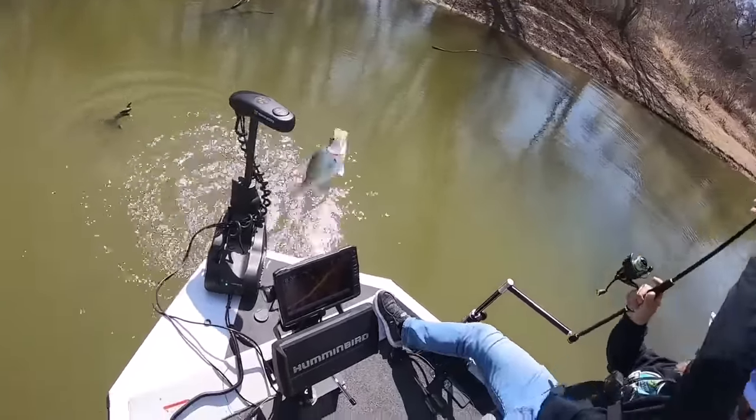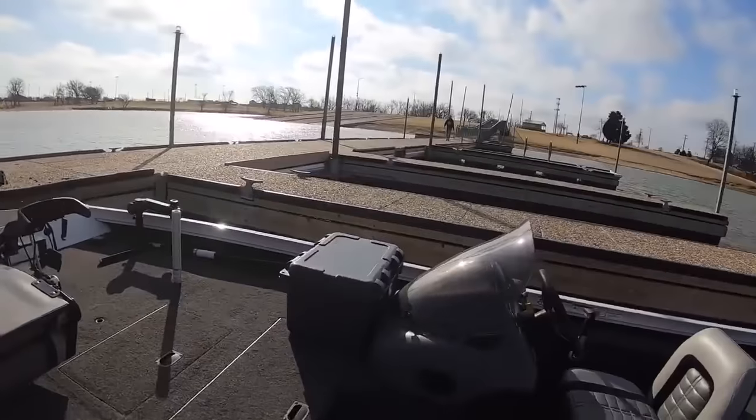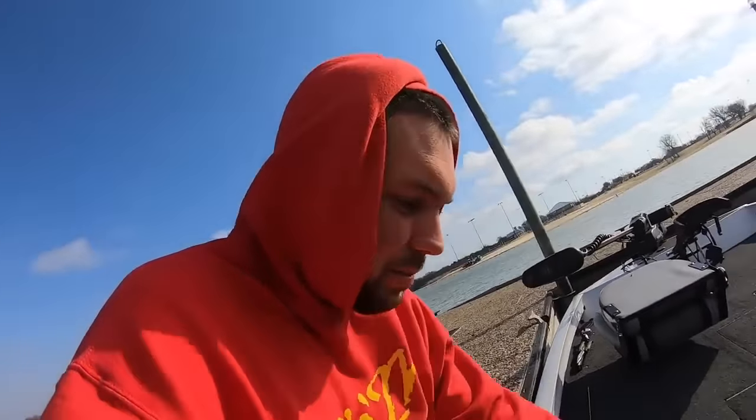That's a two-pounder! Alright y'all, we're gonna go try and catch some fish today on a windy March day. This is not my boat, going with someone today. There he is right there. We'll have to get a little closer. We're gonna see if we can catch some fish. At least try and get out of the wind a little bit.